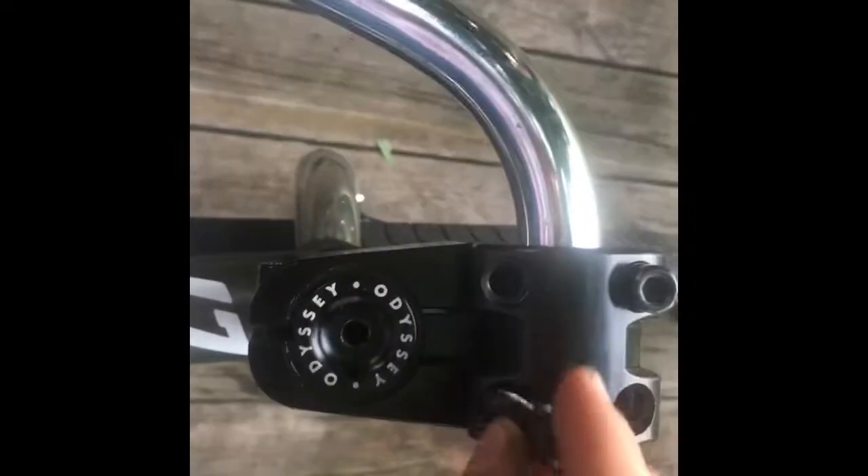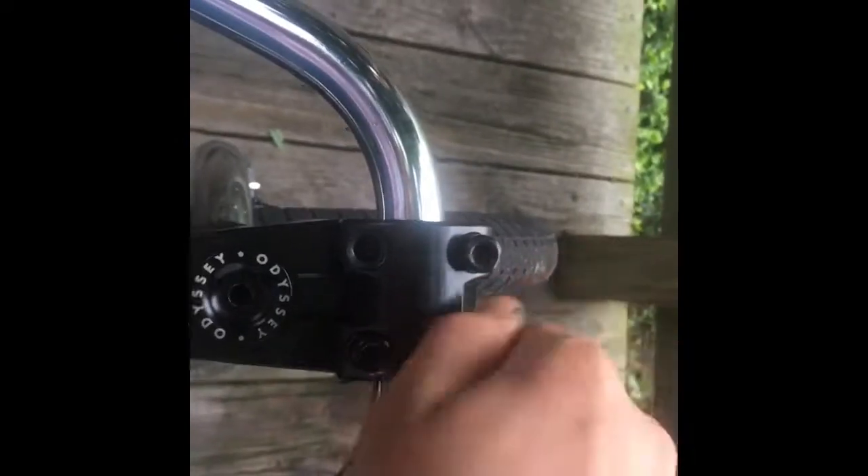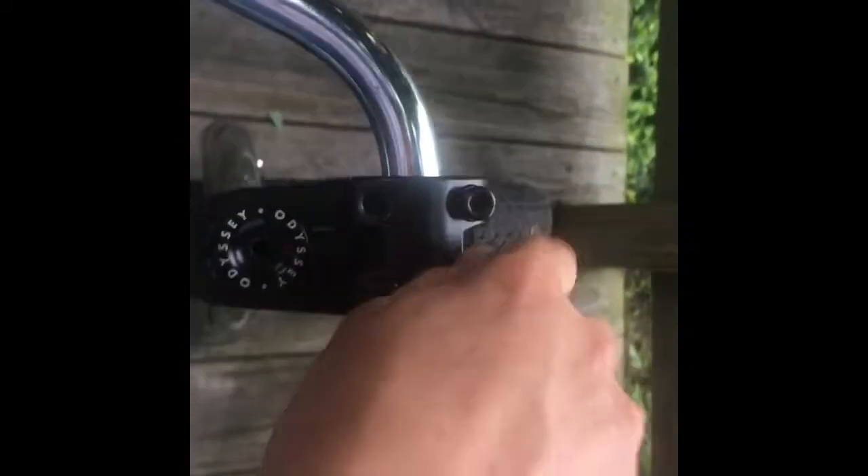Then grab the next bolt. Use an X-pattern when tightening. My bars are down a little bit, but we don't need to adjust that right now — do it after you get them decently threaded on.